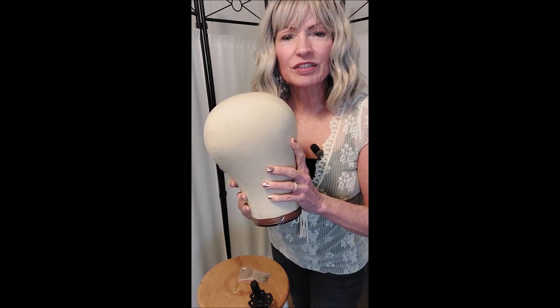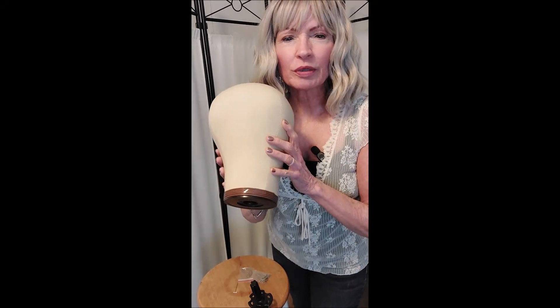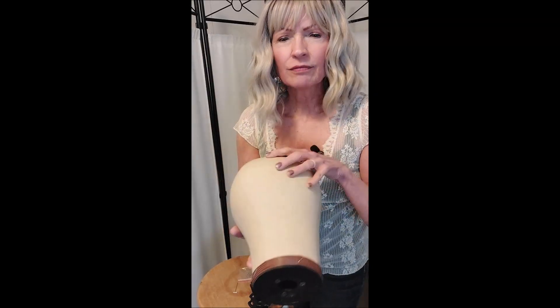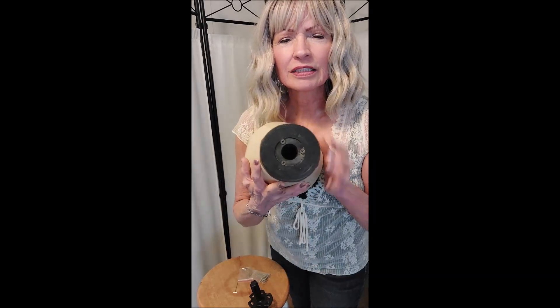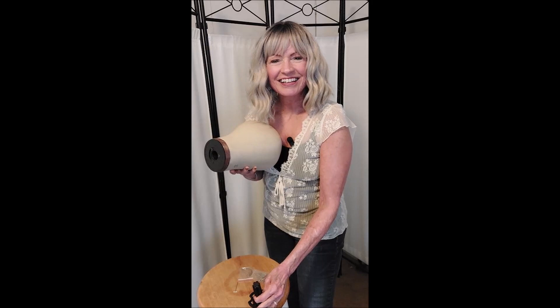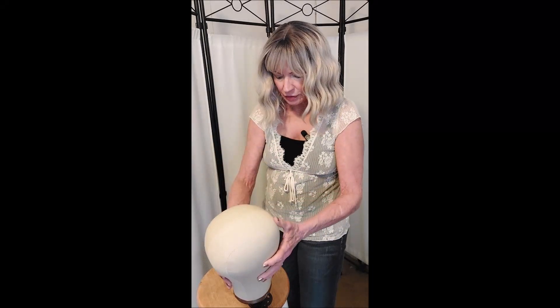It comes in different sizes. This one is for a 22 inch circumference and very well made, very solid. It has a hard plastic bottom and fits right onto my wig stand right here.